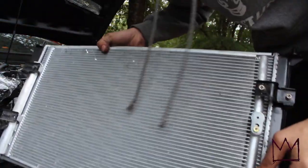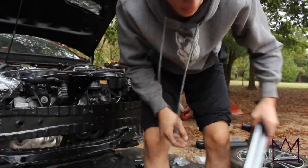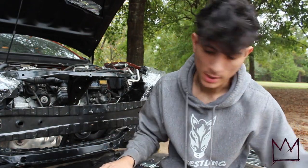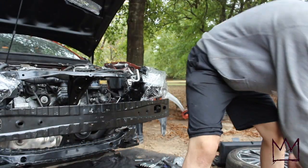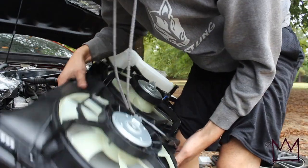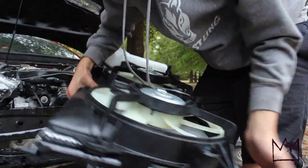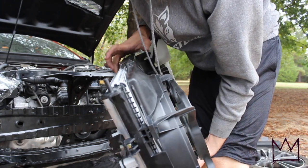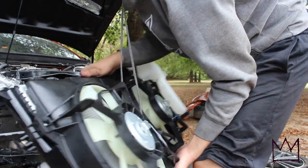I ended up bolting all of these on and they all fit good. Now I'm going to attach the fan to the back of the radiator — it just clips on, you slide it in the bottom and clip it on, same on the other side. So now I have the AC condenser in the front, the radiator in the middle, and the fans in the back. Next I'm going to mount it onto the radiator support.